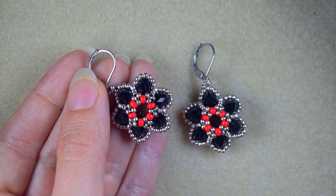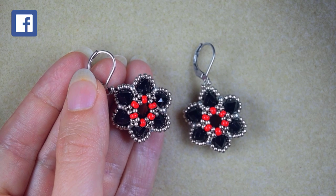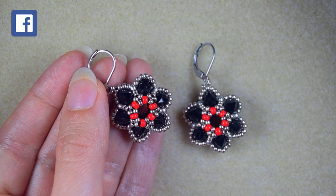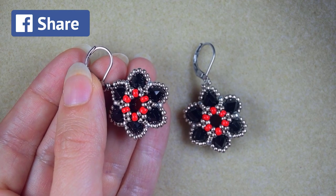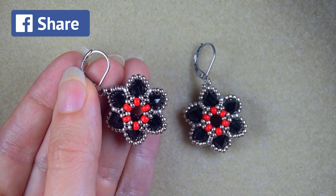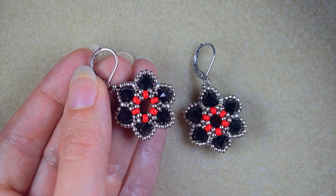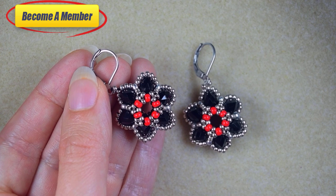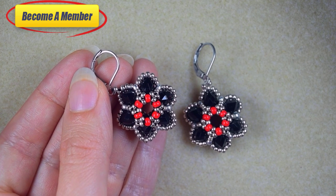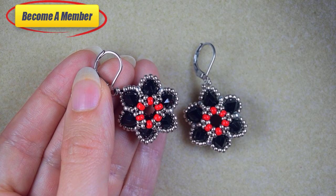Check the description for useful resources and a Facebook page where you could share your beautiful designs made following my tutorials. Thank you all for liking, sharing, and commenting — that's amazing support. You might also want to support me via PayPal or by becoming a member, which comes with perks you can check in the description or at the join button.